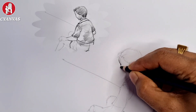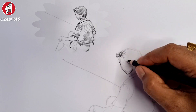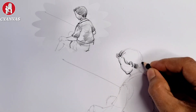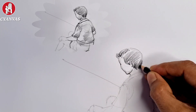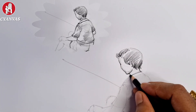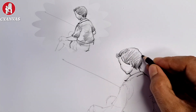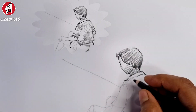At first we have to complete the gesture drawing. See the gesture drawing here — I have completed the gesture drawing very lightly. You should also do the gesture very lightly. After completing the gesture we will use light and shadow.